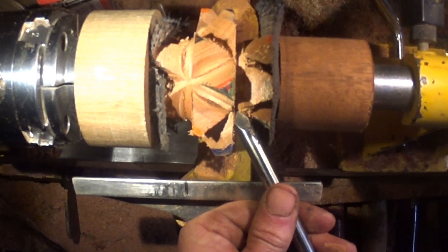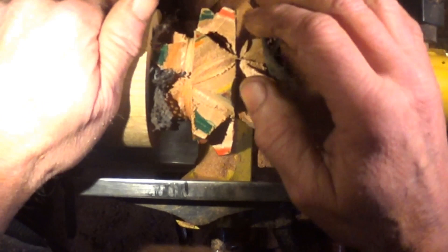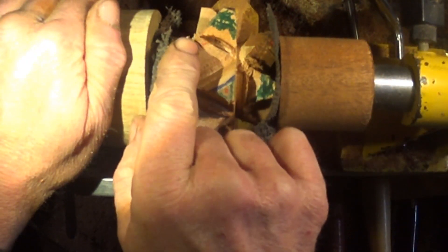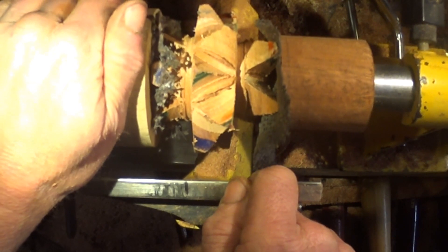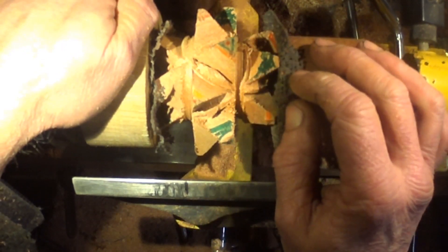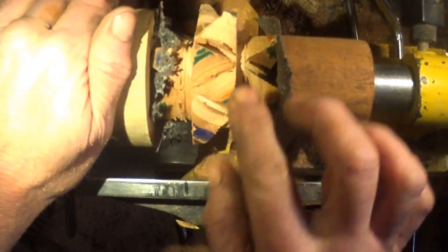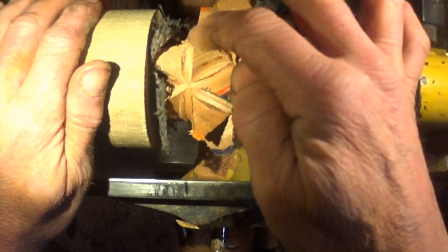I've still got a lot of cleaning up to do obviously. I did have one catch — somewhere I've got a tip that got a little break off, which was really annoying. It was the parting tool; I wasn't paying attention for a millisecond and it exploded across the top, which was annoying. But I've got 20 points of a star and in some places I've got to go down a little bit deeper and tidy up.